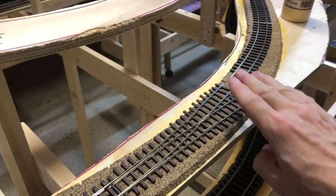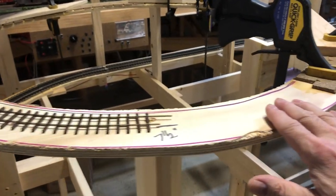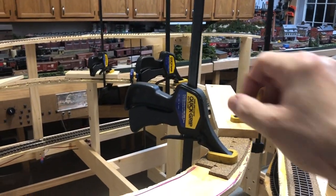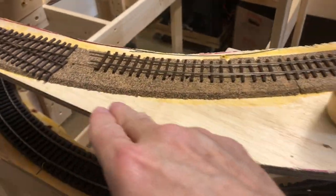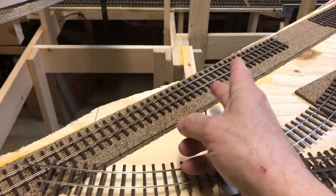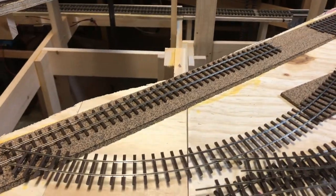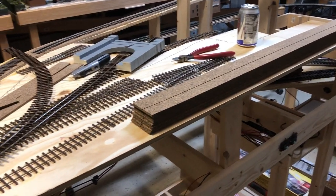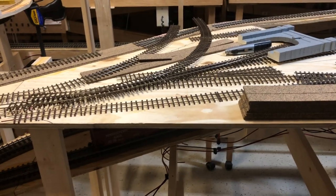I'll probably not do any more tonight and I'll pick up tomorrow from this area, running it around. Then I'll come in and do the area for the switches, get the sidings done. I'll make sure the track is off and take a knife and a straight edge to cut so I can separate the layouts — cut the cork in those locations and go from there. I've still got plenty of cork, so everything is working out pretty good so far.